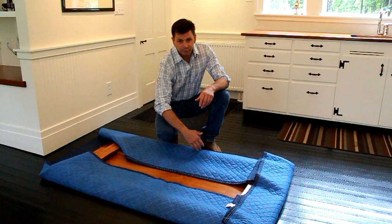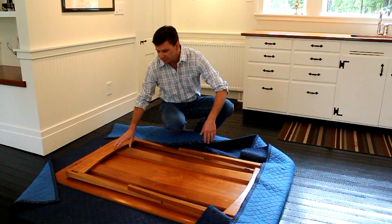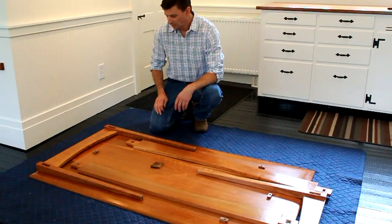When we weren't using the table, we would place it upside down on a moving blanket and then disassemble it. The parts — the legs and the apron — would fit on the tabletop, we'd fold the blanket over, and then slide it under the bed.